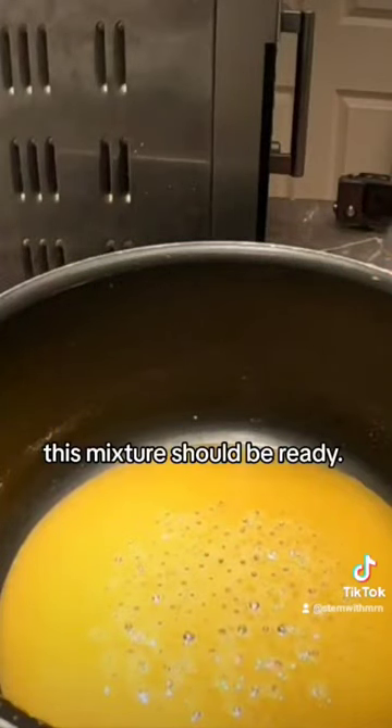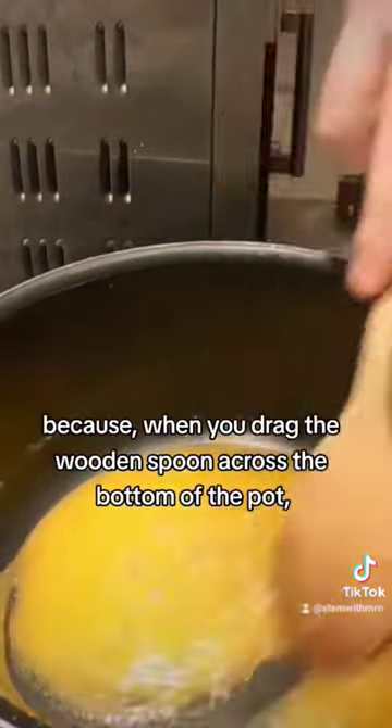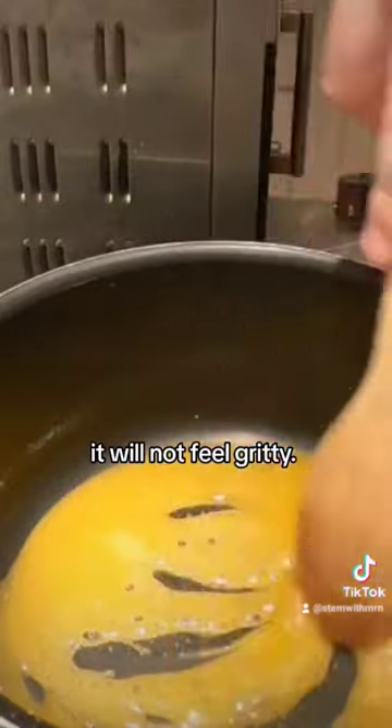After about 10-15 minutes this mixture should be ready. You'll know your liquid is ready for the next stage because when you drag the wooden spoon across the bottom of the pot it will not feel gritty.